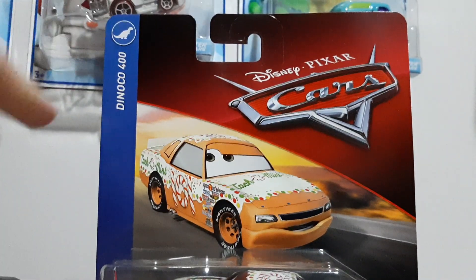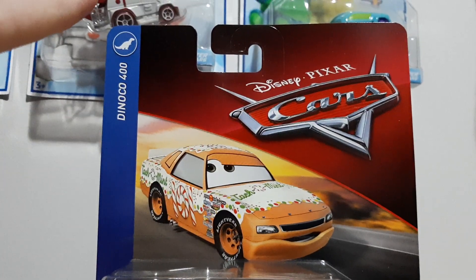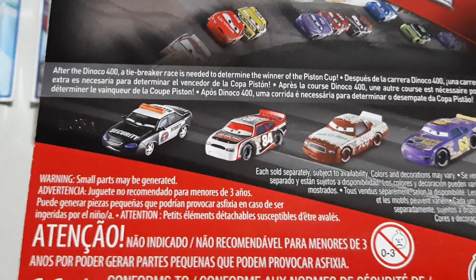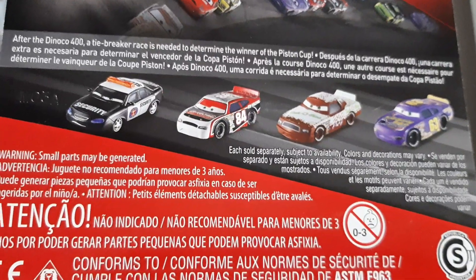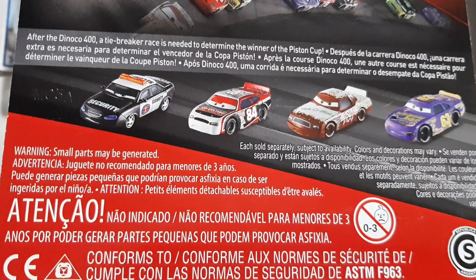Disney Pixar Cars, Donaco 400 — I'll just follow that up there. After the art, it's got some races, got a lot of track, Donaco again, Disney Pixar Cars. After Donaco 400, a tiebreaker racer's needed to determine the winner of the Piston Cup.